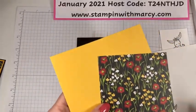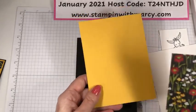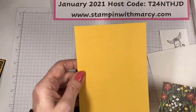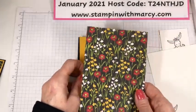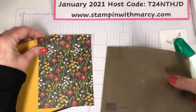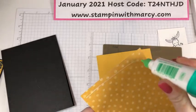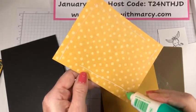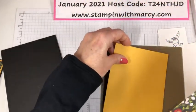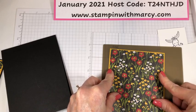So we're going to fold and burnish our base. My base is basic black and it is cut at four and a quarter by 11 and scored at five and a half — just a basic fold, nothing fancy. And then my card stock and my designer series paper — the opposite side is this fun polka dot pattern — is an eighth of an inch smaller. So this is four and an eighth by five and three eighths; the next layer is four by five and a quarter. When you're cutting your layers, you're just going down an eighth of an inch each to create those borders.